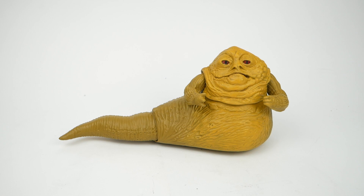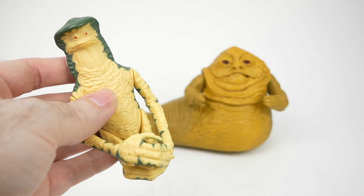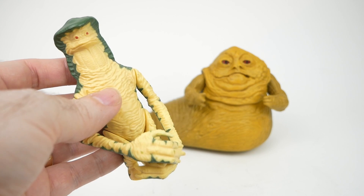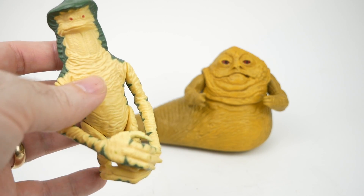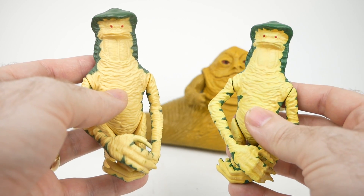Since I'm also very interested in 3D printing, I thought it would make sense to try and combine those two together. In a previous video I showed how I was able to take this vintage Amanaman figure — or a scan of it rather — and print it and paint it and make a very convincing replica, which you see here on the right.